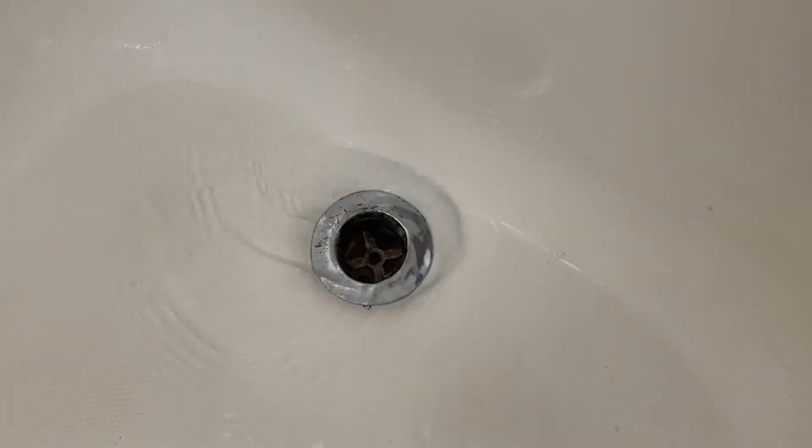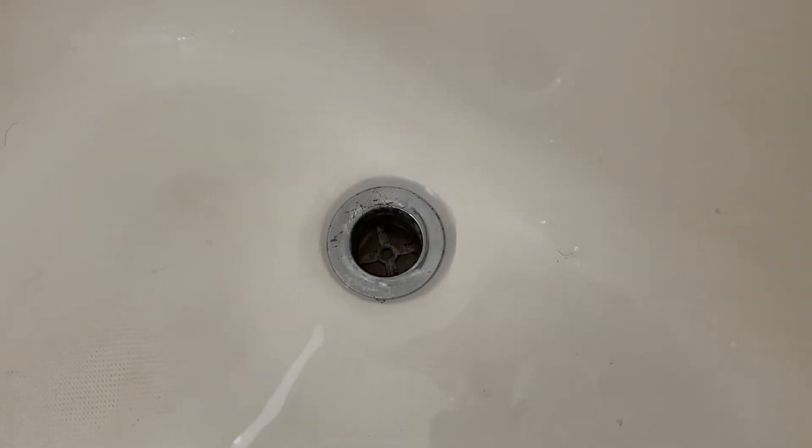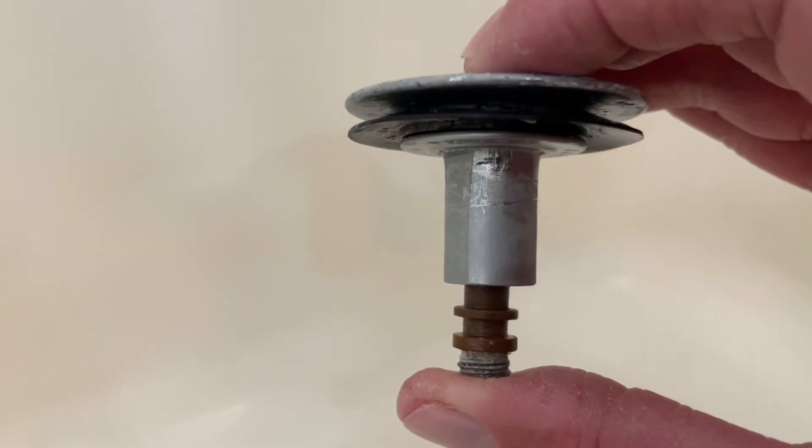That's the gunk that's causing the drain to be slow. We've got two bathrooms here in the house. I'm not flexing, but I am a big YouTuber — over 40 subscribers.